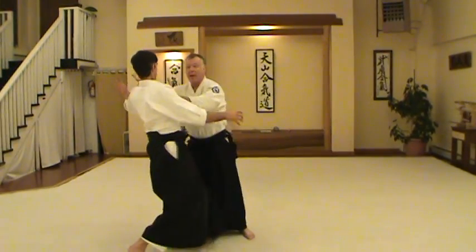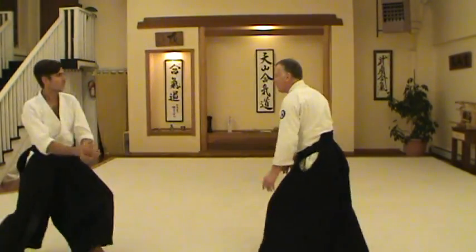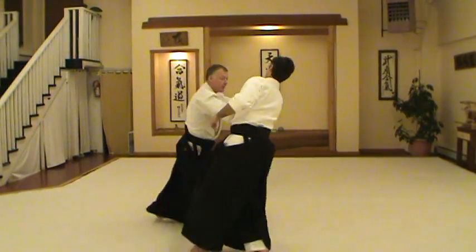You can also enter this way. Step to the side, tuck to the center line.